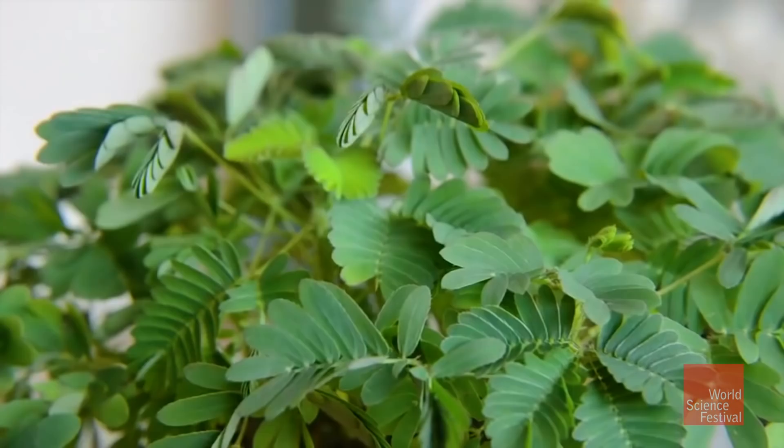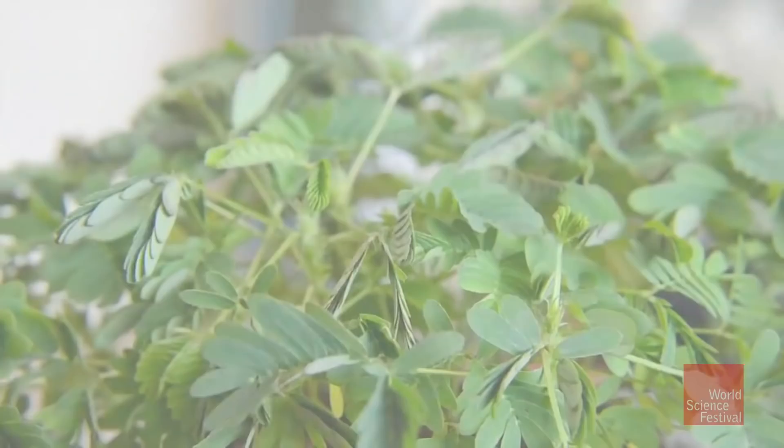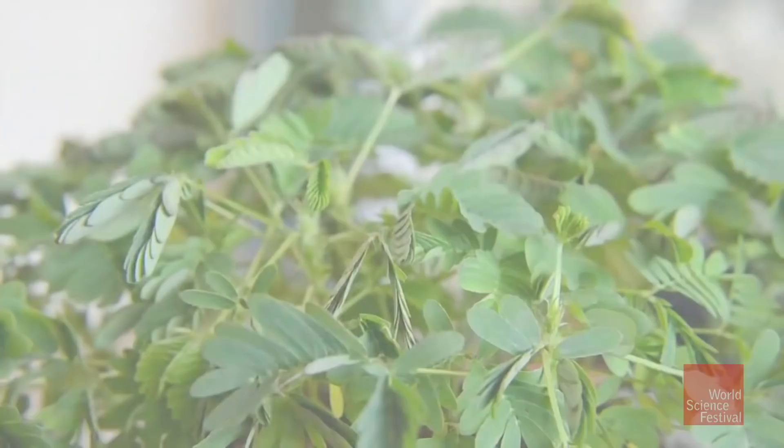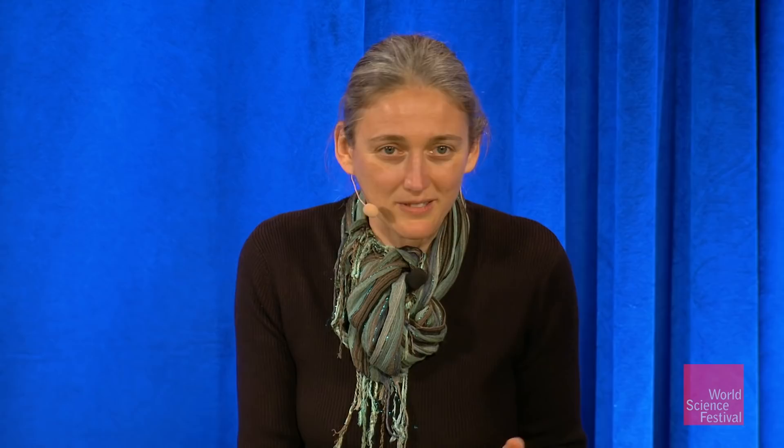Mimosa is a plant that was used from Darwin to Bose and many others. It's always attracted our attention from ancient times because it moves at our time scale — we can actually see it doing something. The question was: if I do something scary or disturbing at first, but not deadly, through experience the plant should realize that nothing really happens. This plant closes its leaves quite rapidly when disturbed.